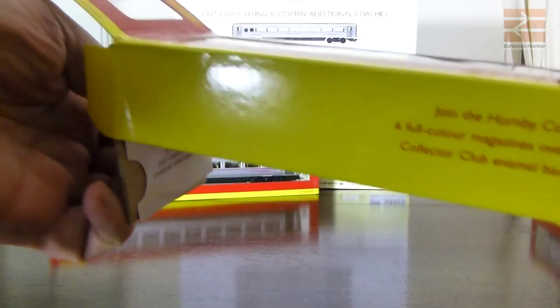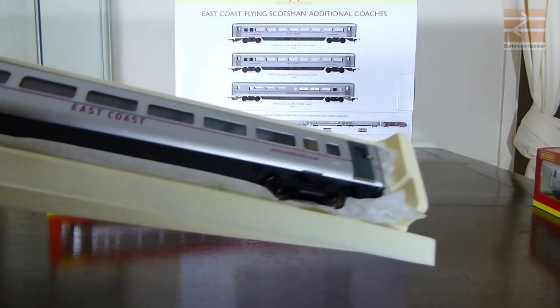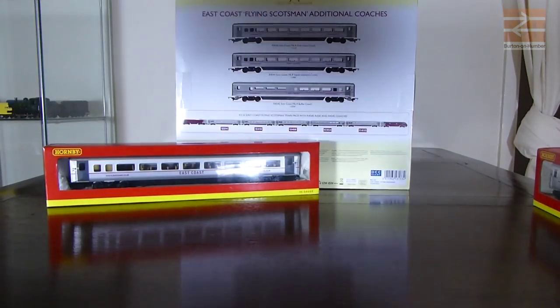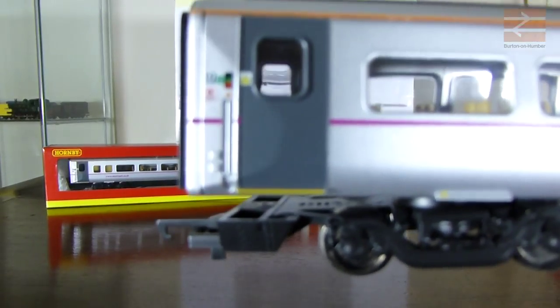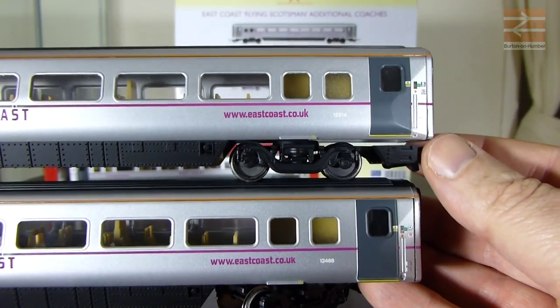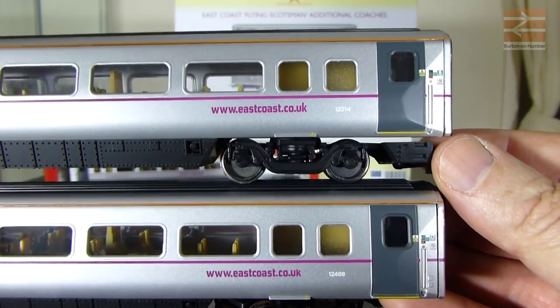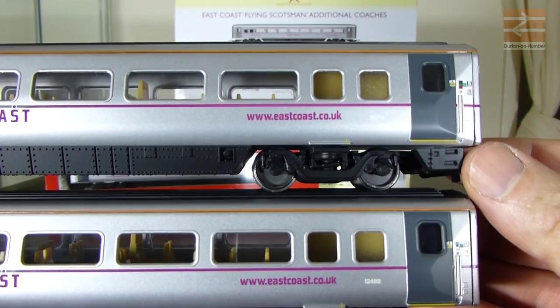This is one of the boxes with the sort of pale yellow plastic sleeve, then it's wrapped in tissue paper. It's already been out of the box once. Taking that out of the sleeve - you can see that's actually coach D. The one at the top is coach B from the train pack and the one on the bottom is coach D, which is the individually available standard coach.